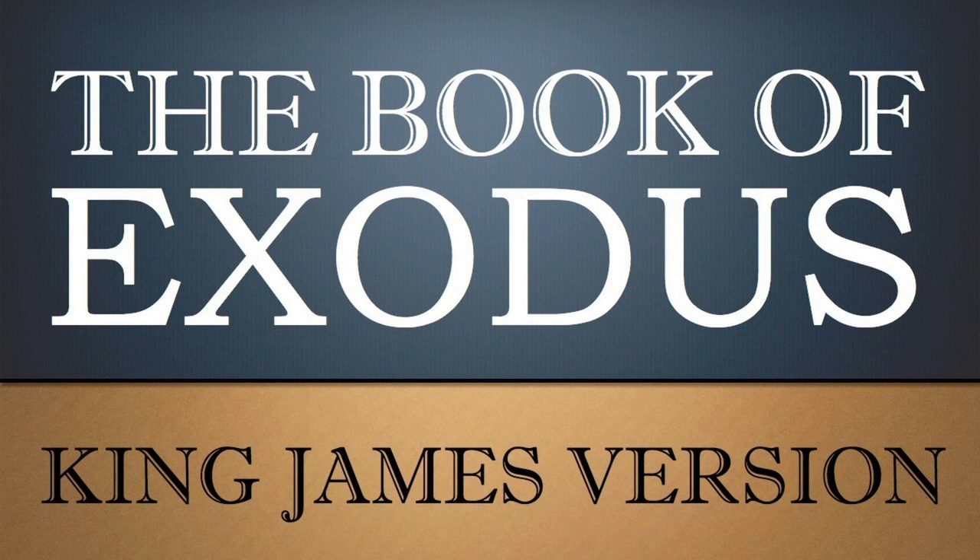And he made all the vessels of the altar, the pots and the shovels and the basins and the flesh hooks and the fire pans. All the vessels thereof made he of brass. And he made for the altar a brazen grate of network under the compass thereof, beneath unto the midst of it. And he cast four rings for the four ends of the grate of brass, to be places for the staves. And he made the staves of shittim wood, and overlaid them with brass. And he put the staves into the rings on the sides of the altar, to bear it withal. He made the altar hollow with boards.